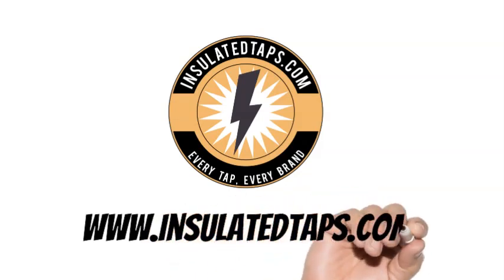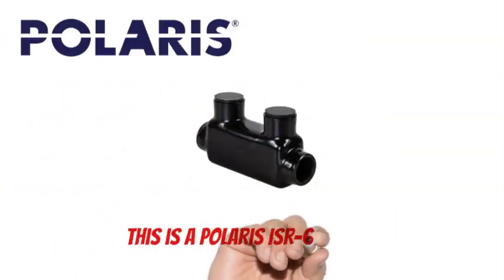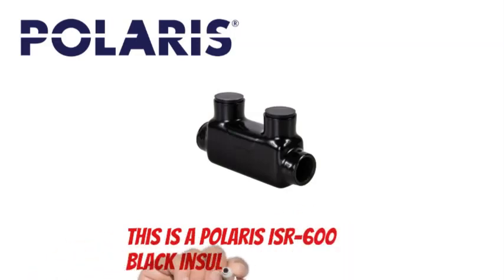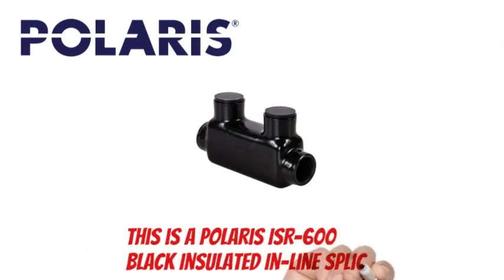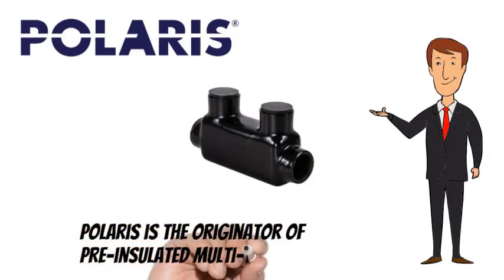www.insulatedtaps.com. This is a Polaris ISR-600 black insulated inline splice. Polaris is the originator of pre-insulated multi-tap connectors.